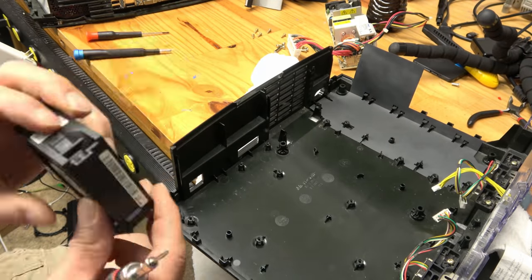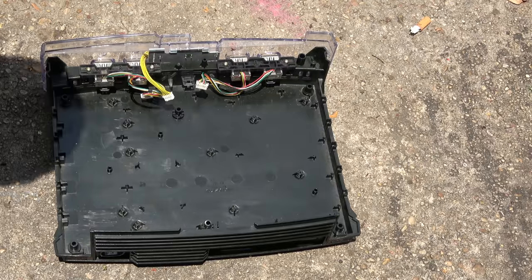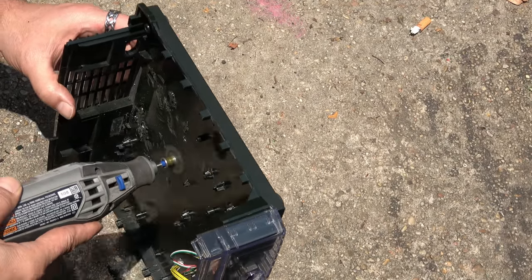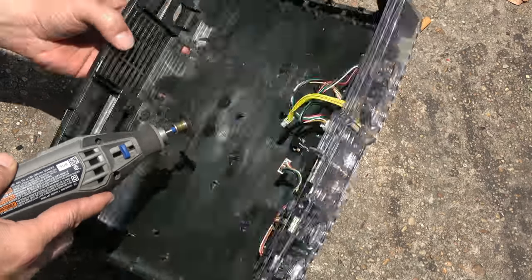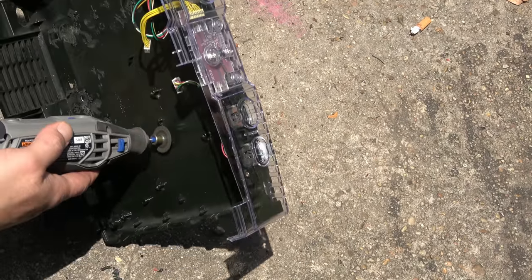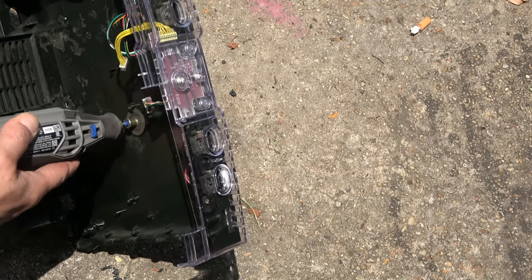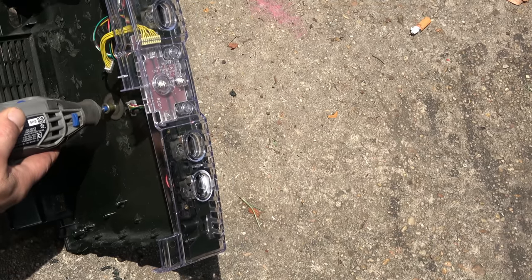Now that our original Xbox parts are out and carefully put away, it's time for the mock-up. There's no right or wrong way to do this — it's just what works for you. These plastic standoffs might even come off with a pair of pliers, but I'm just thinking ahead of time — if she doesn't see you using your power tools, she just might not buy you any more.